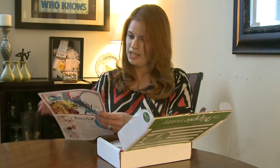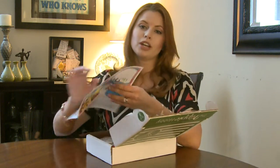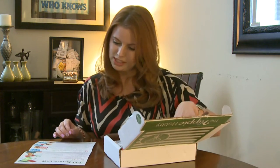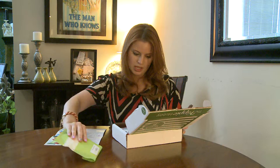It breaks everything down completely step-by-step, so if you're not a crafter, if you're scared to craft or think you're bad at crafting, you can totally do it with this. They just tell you everything you need to do and they give you everything you need. It says we should have some soy wax flakes — we do!